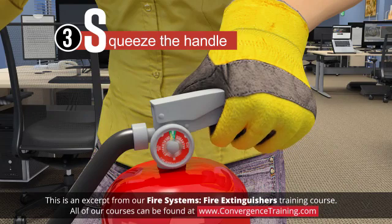3. Squeeze the handle. This releases the extinguishing agent.